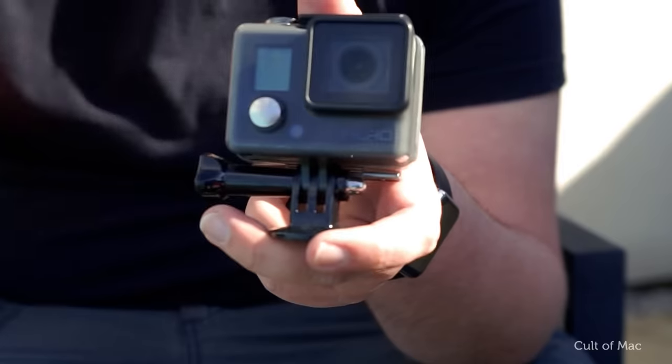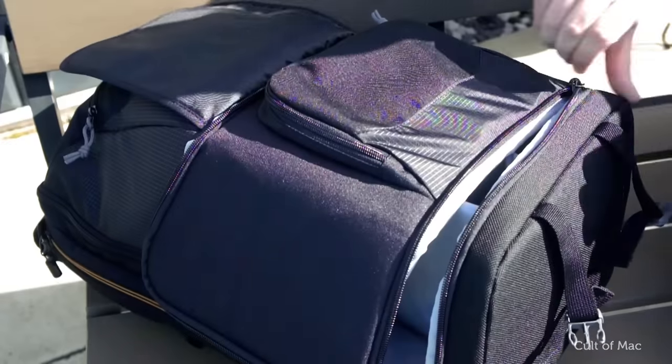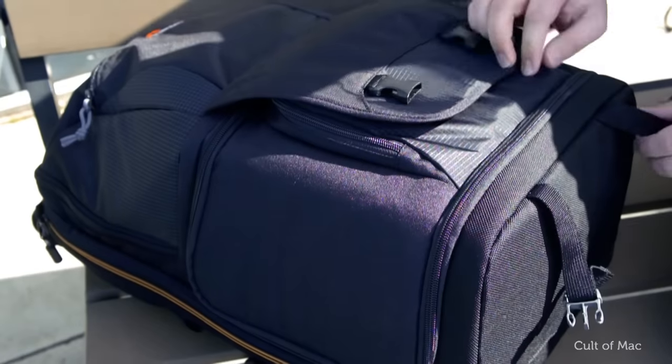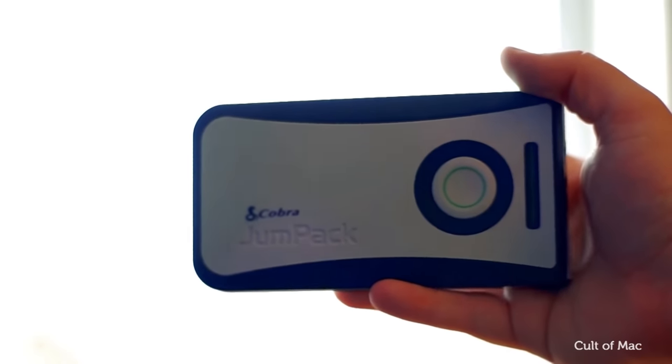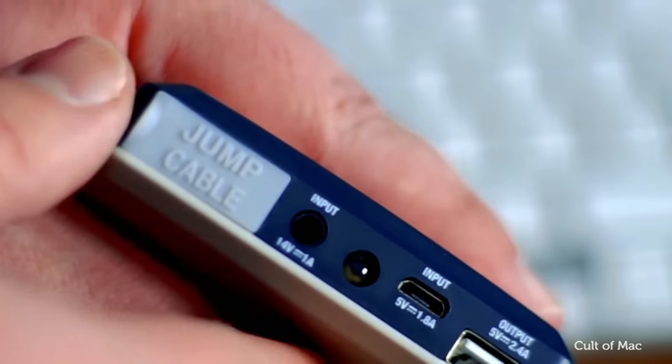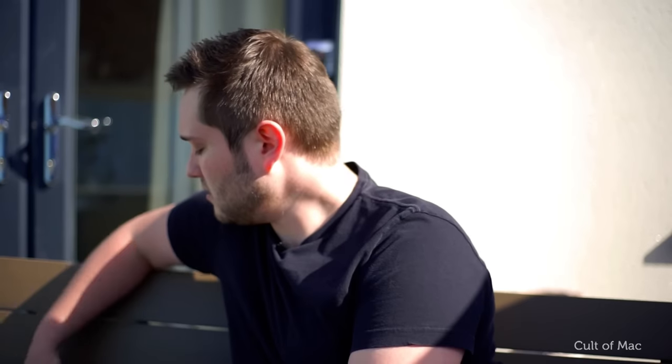Also in here I have the GoPro Hero — just the bog-standard one — because I don't really use it all that often, so it made more sense to get the cheaper one and spend my money on the Sony a7 instead. Also got another little pocket on top here which is really handy. In here I have the Cobra Jump Pack — I did a full review on this a couple of weeks ago. It's a battery pack that can charge your iPhone 6S about four times, and it can also jump-start your car. I'll leave the full review link in the description.